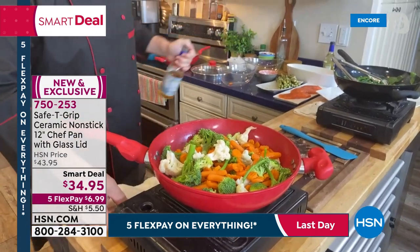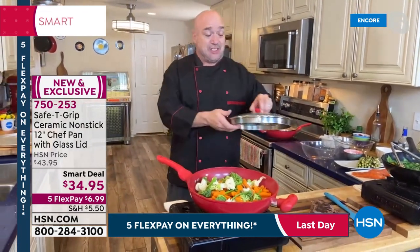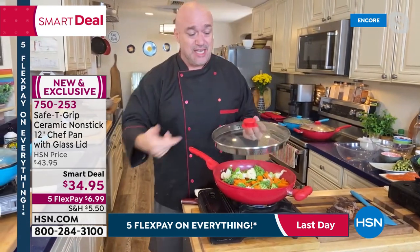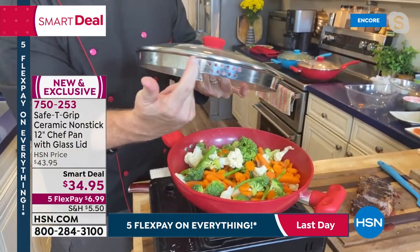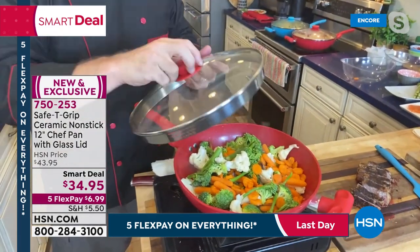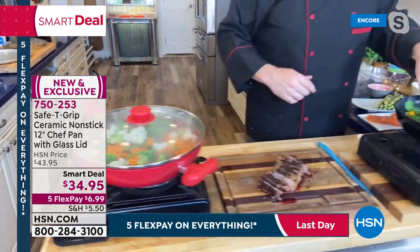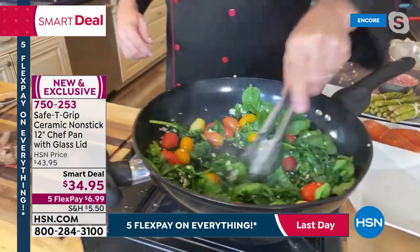When you see a quality lid like this included with a pan, you've got to pay attention. So many pans require you to buy the lid separately for an extra $15-20 or more. This one has tempered glass, venting, and those two strain hole sizes. Mark lets the stir fry do its thing and pulls a treat from the oven while Leslie comments on the huge buzz around ceramic non-stick cookware — PTFE-free, PFOA-free, easy cleanup, nothing chipping off.